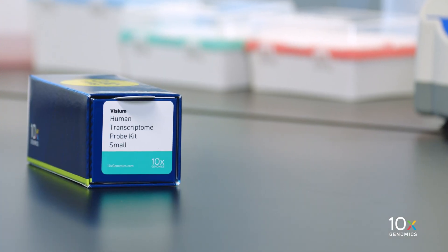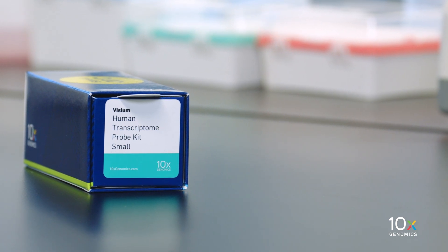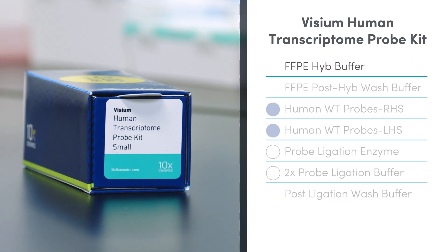The Visium Human Transcriptome Probe Kit is stored at minus 20 degrees Celsius and contains FFPE Hyb Buffer, FFPE Post Hyb Wash Buffer, Human WT Probes RHS, Human WT Probes LHS, Probe Ligation Enzyme, 2x Probe Ligation Buffer, and Post Ligation Wash Buffer.